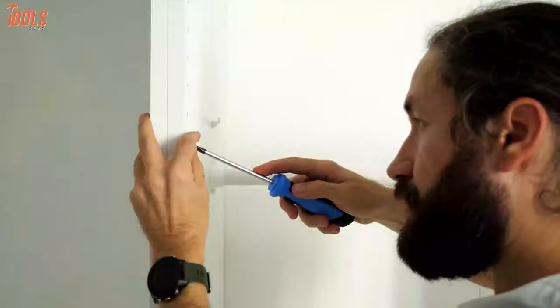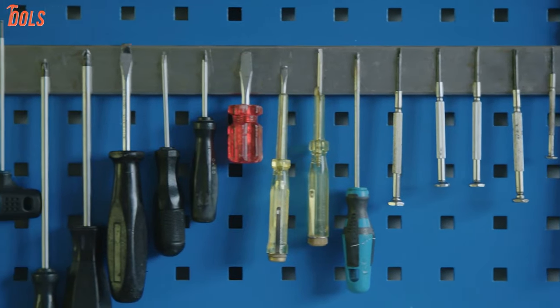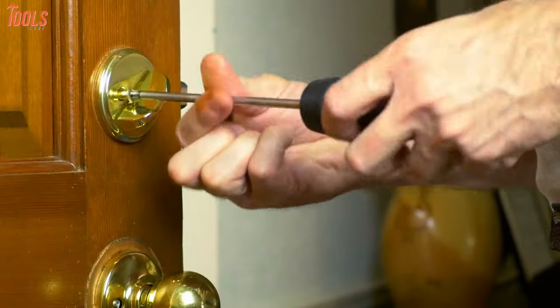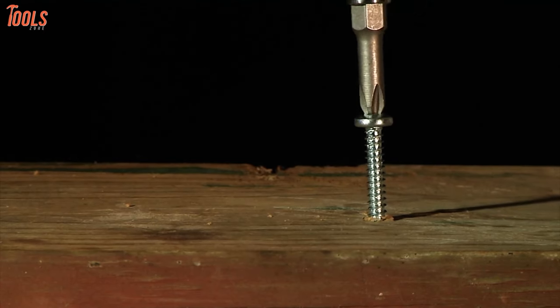Everyone watching this video must be related to some tightening or fastening jobs. If so, then the ideal screwdriver set is definitely what you're looking for. So in today's video, we'll show you the seven best screwdriver sets that are durable enough and exceed all the demanded safety standards. So without any further delay, let's explore it.